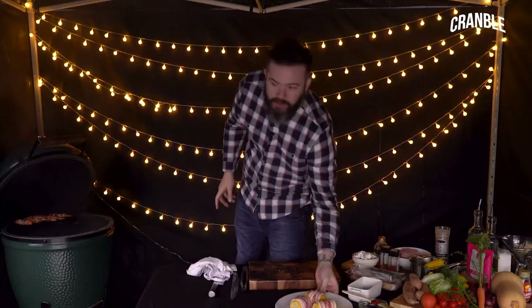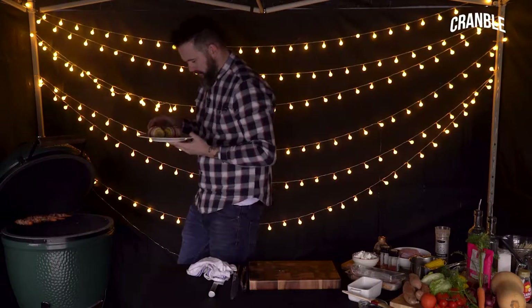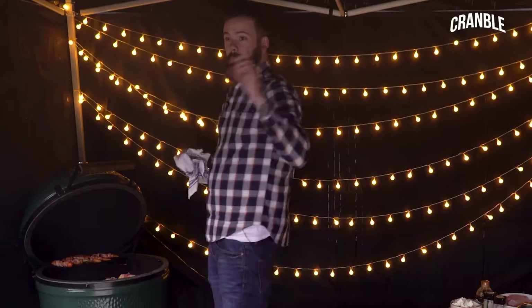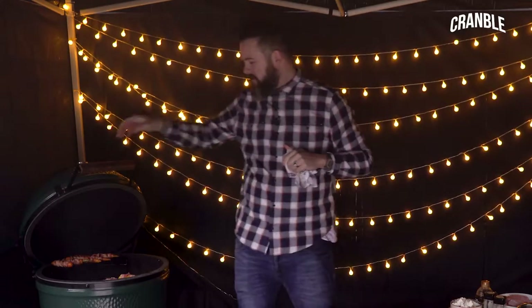There's our carrots still cooking away. These just go on — put them seal side down. We'll close the lid and let those cook for about ten minutes. They should be lovely.